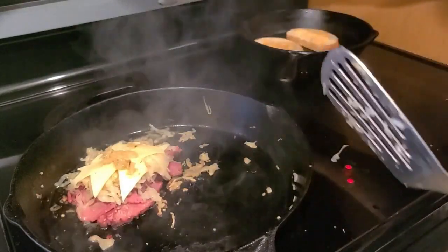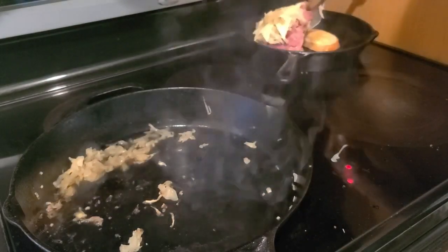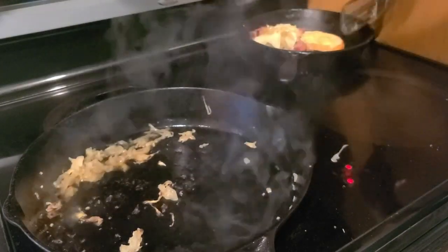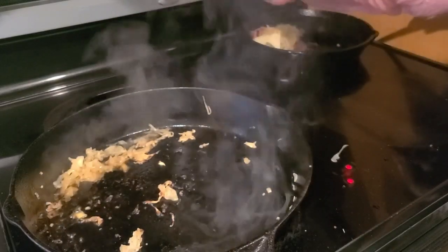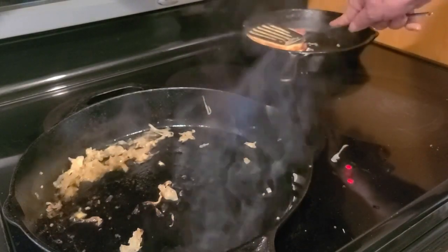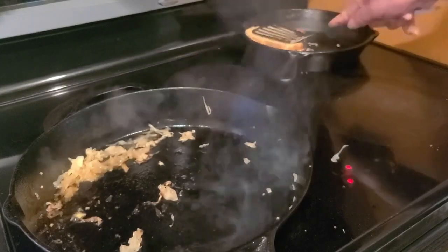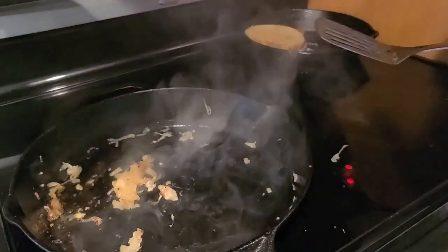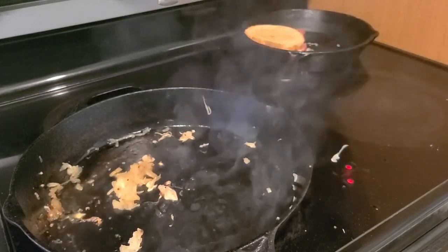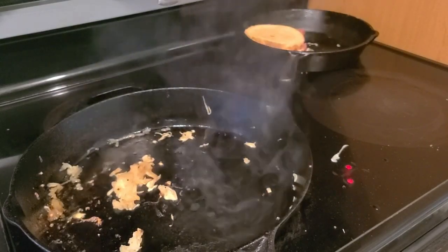Finally, take the corned beef bread slice and put it right on top of your sandwich. Then give it a little press. It'll probably work better with a panini press, but I work with what I have. I've been making so much of this corned beef, I'm definitely going to be investing in a panini press in the near future. Let it sit there for a moment, okay, we're ready to remove it.